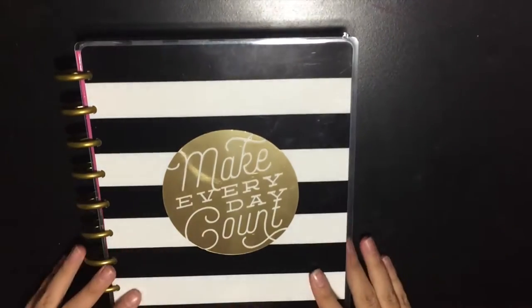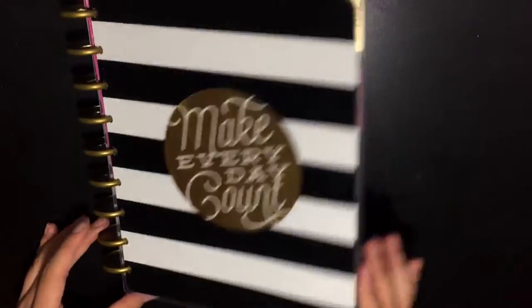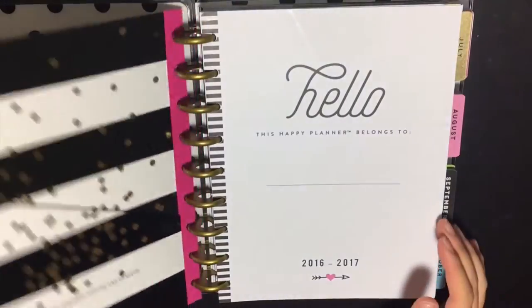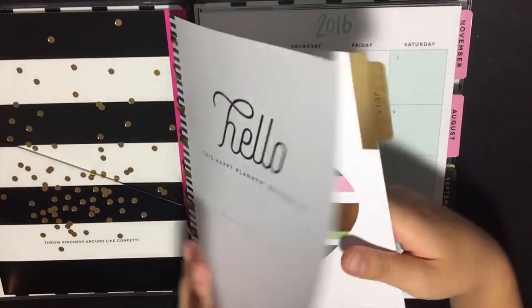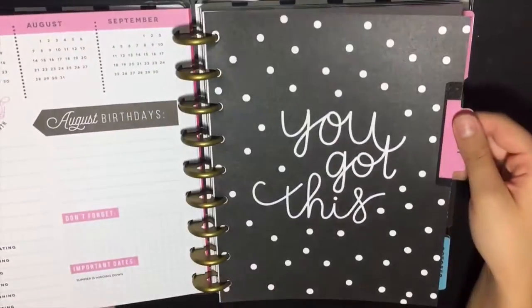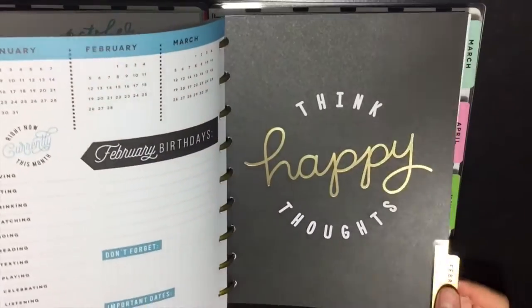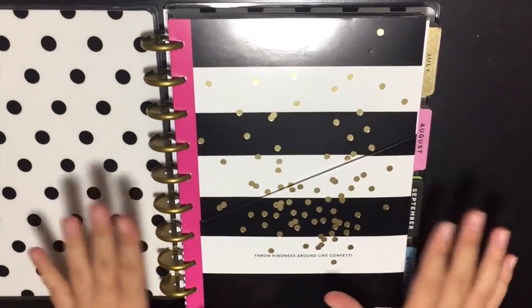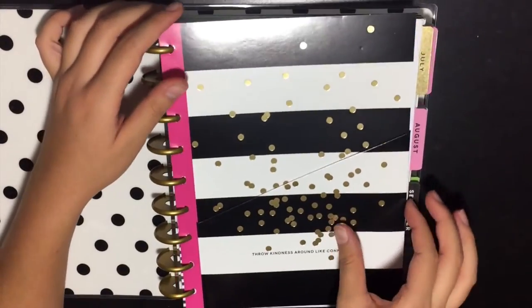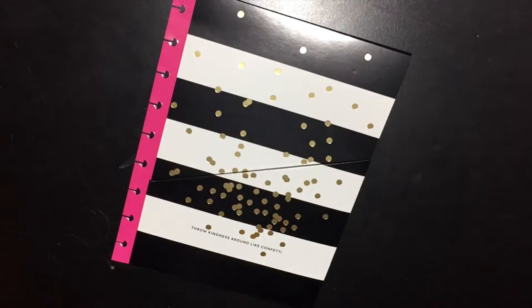Hello everybody! Today I'm bringing you a planner video. I just recently bought a Happy Planner and I thought I would share quite a bit of DIYs. If you want, I could do a little flip-through or plan-with-me's — comment down below what videos you'd like to see. I am just absolutely pleased with this planner. I love the gold foiled pages and I love how you can remove things from it — it's just so handy and unique.